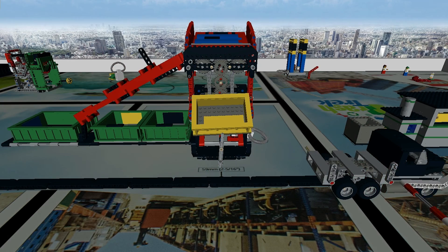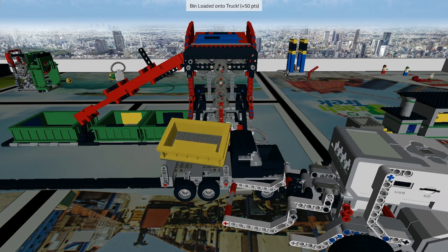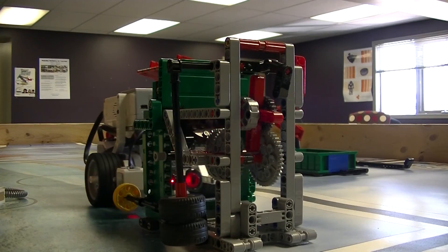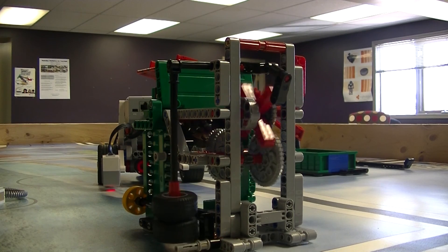From pushing the truck to collect recyclables to composting garbage, the Virtual Robotics Toolkit stays true to the real-life experience of the physical mat. Whether you're new to the First LEGO League, or a battle-hardened veteran,